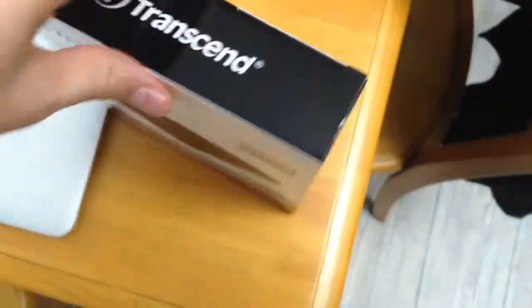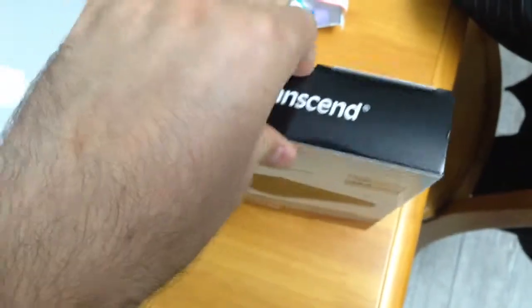Let me open it right here — I'm opening the contents of the box.